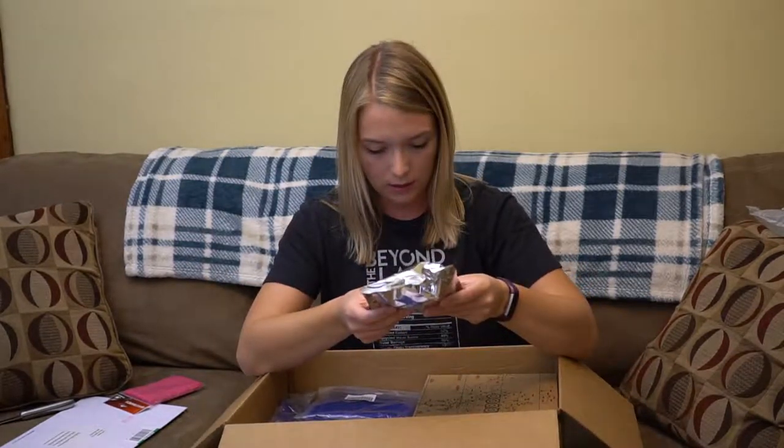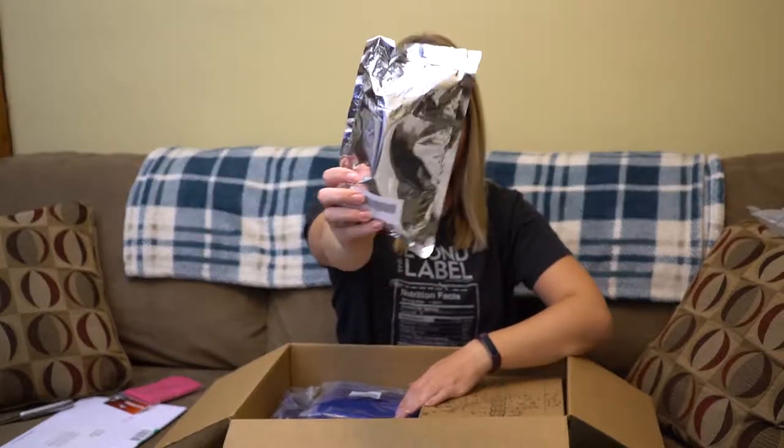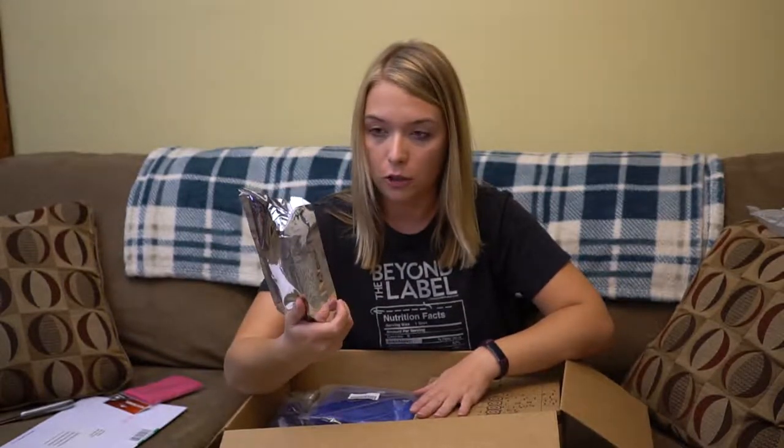This is a gray bag that I'm going to use to — I can't even make a joke about this. I have no idea.